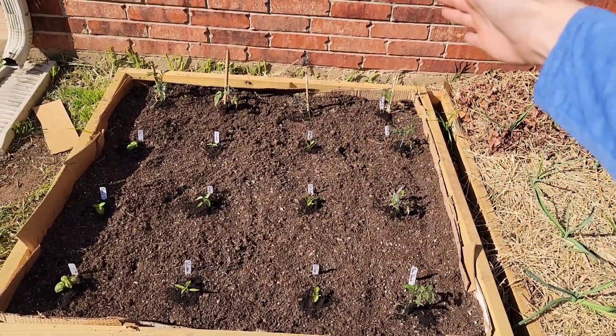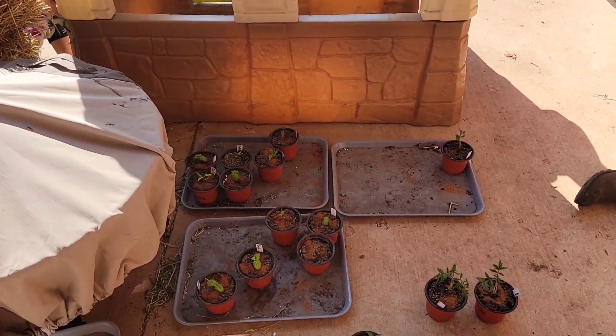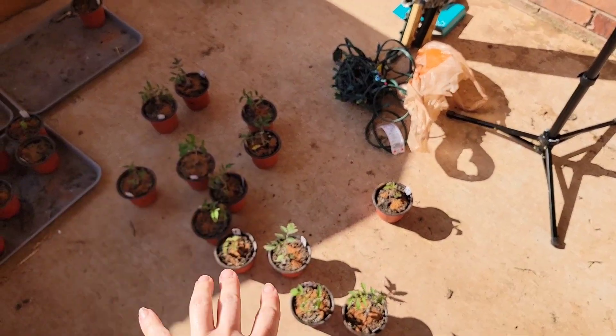Tomato, tomato, tomato in the back, basil, jalapeño — these are all the plants that are left. These are all the tomatoes. I obviously started way more than I can plant because I assumed I would kill almost all of it.